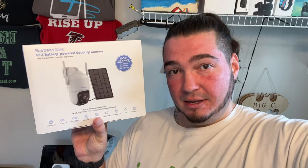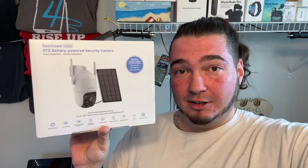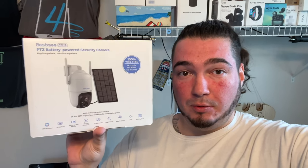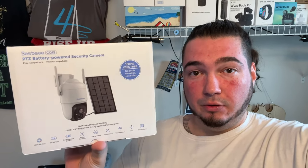Shout out to the folks over at BestC — they were nice enough to send us their solar-powered PTZ camera. You can mount this anywhere the sun hits so the camera stays charged, and then using the Wi-Fi connection, your phone, and the app, you're able to view the camera and view video clips, events, etc.